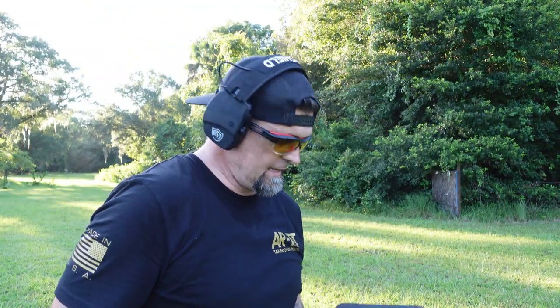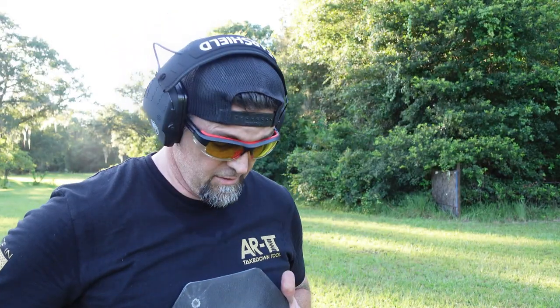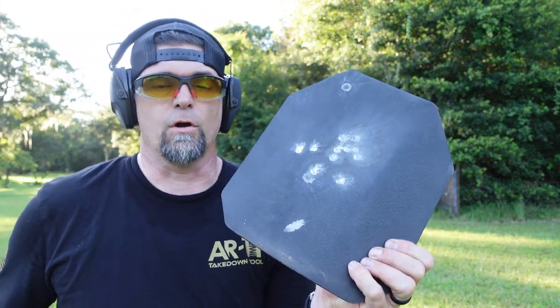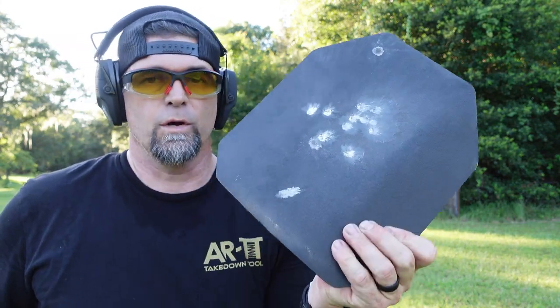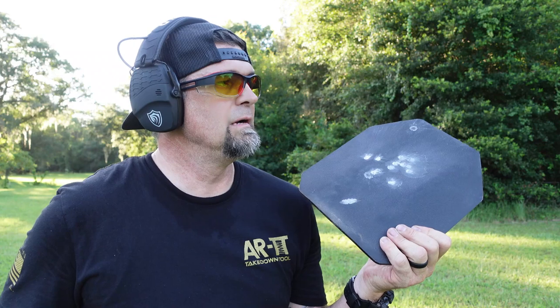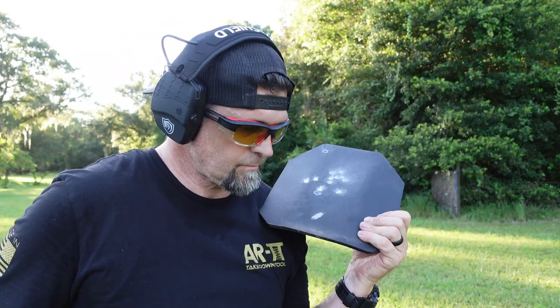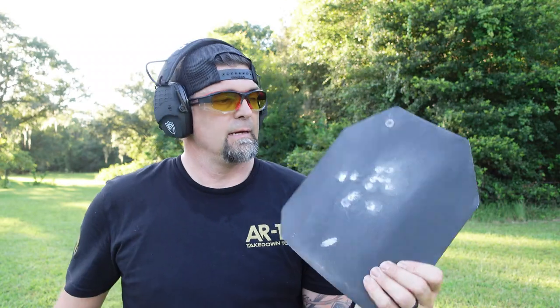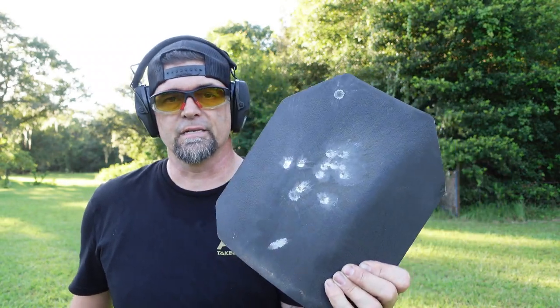I think the only thing with this you would have to worry about would be fragmentation coming up — I know you're going to say that — but I'd rather have nothing going into me and have to deal with a little bit of fragmentation. However, you can also get these wrapped in Kevlar — Kevlar coated plates — which I have as well and they're amazing. Go check out Predator Body Armor.